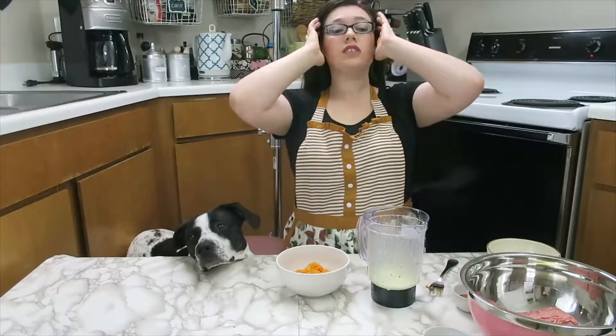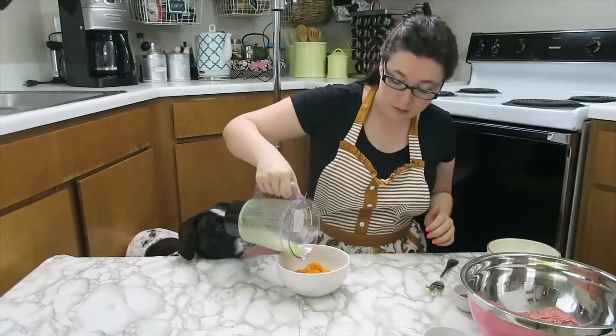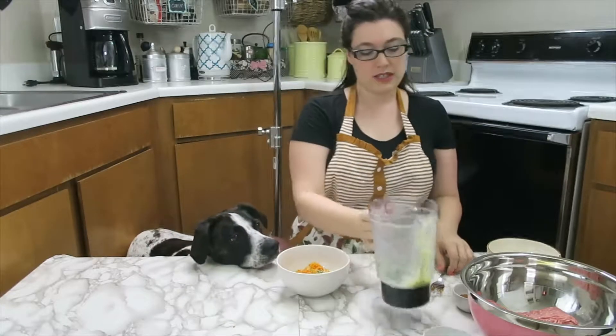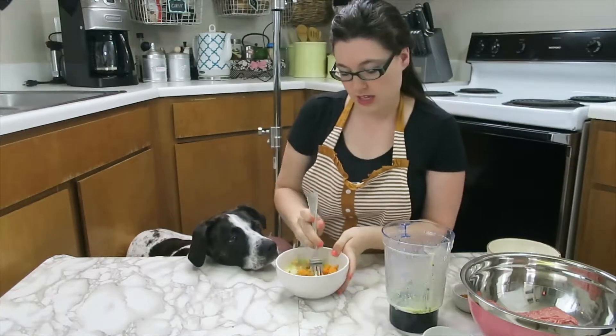Now time to get to the real messy part — so hair back and rings off, people. You want to take your egg and parsley mixture and put it into the sweet potato. Mix that up really well before it gets mixed with everything else. Once you do that, the next step is super easy — we just mix everything together.